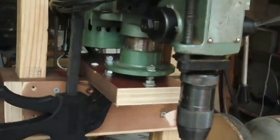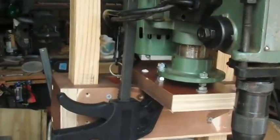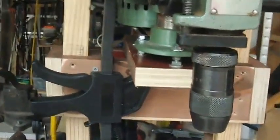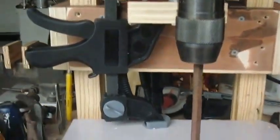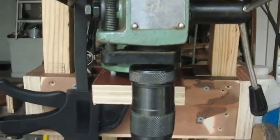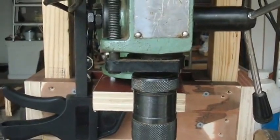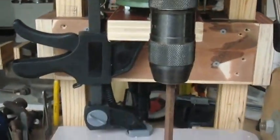Hi, this is Boyd and Stu. This is my modified drill press setup. The most important thing I was looking for is to be able to have a very vertical drill, adjustable easily, with a big enough throat and a high enough lift to drill anything that I'm interested in drilling.